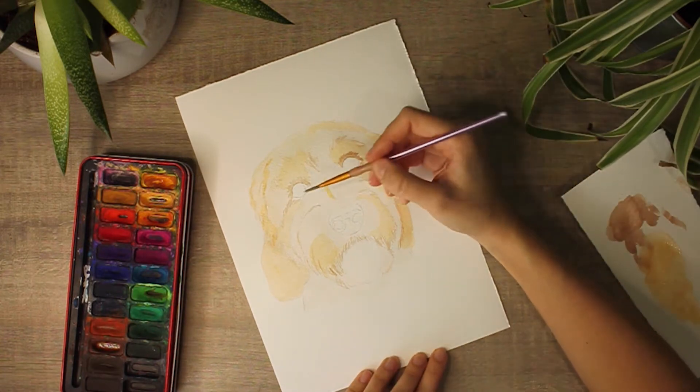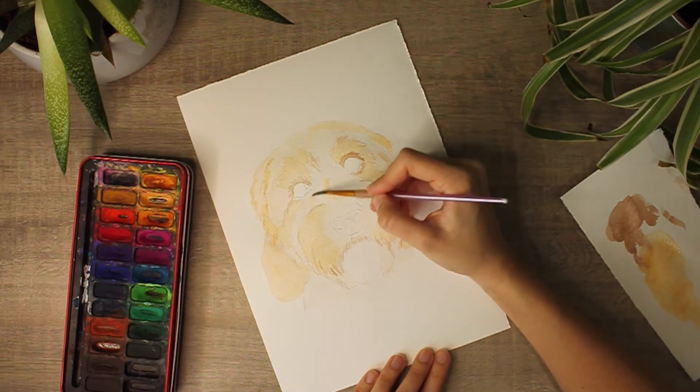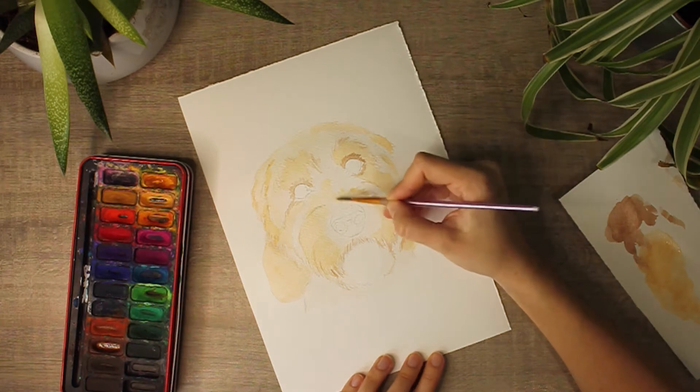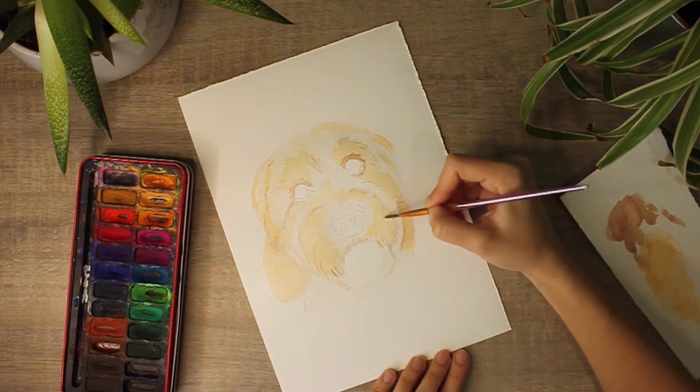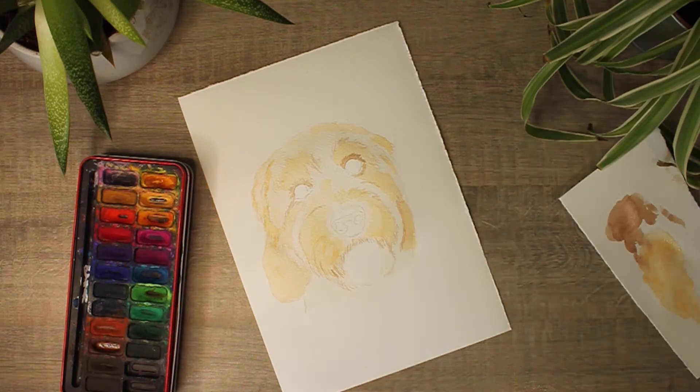From here I just like to repeat that same process — taking the original base coat colour and just creating layers. I also like to add smaller details as I go along; for example, there's curly fur on the ears here, so I just add little flicks to insinuate that those parts are going to be curled.